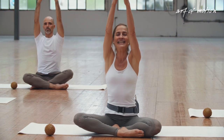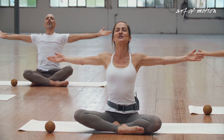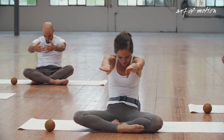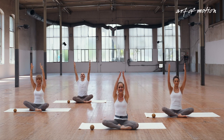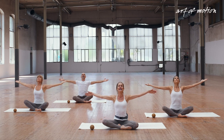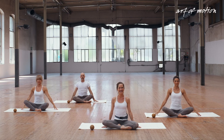Exhale — lift the sternum up towards the ceiling. Inhale. And one more time: a soft and open curl. Open your arms. One more time — arms overhead and the longest arch, lifting from the sternum, long back. And then center your spine, lower your arms. I hope you love the sequence as much as we do. Thank you. See you later.